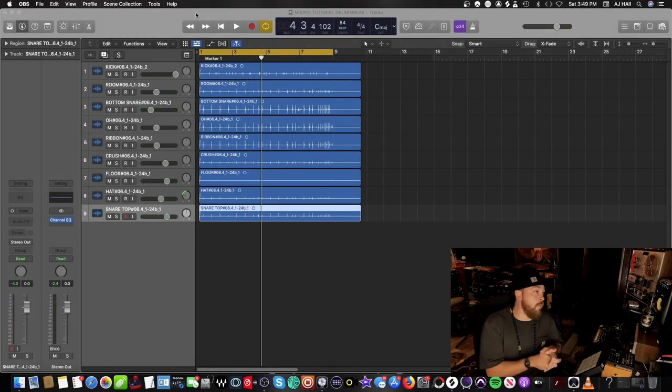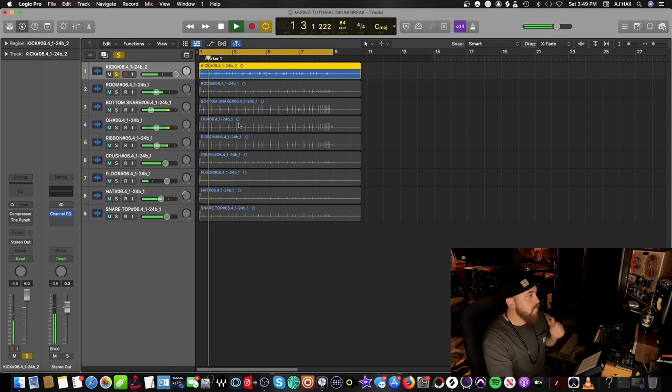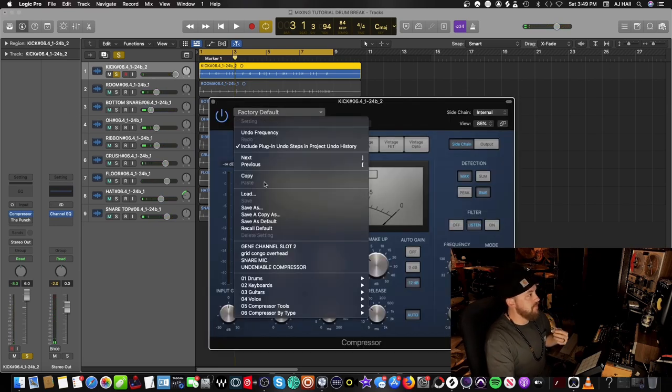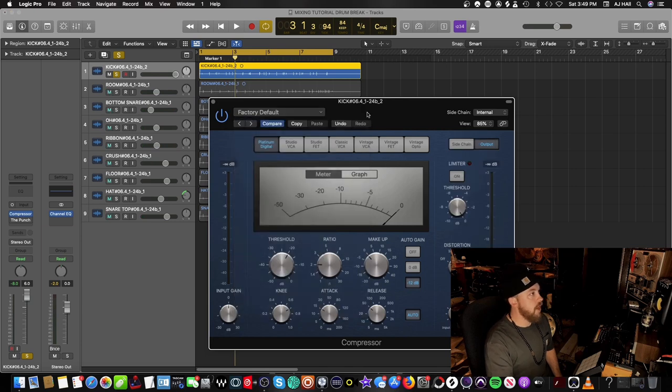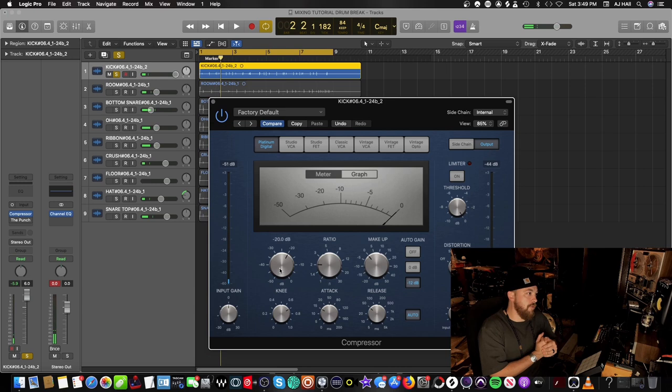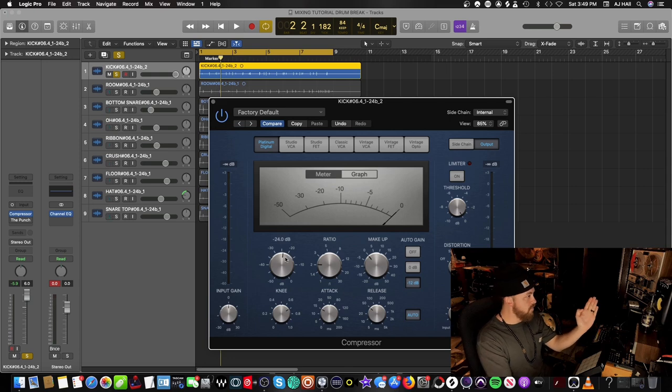The first thing we want to do is get that kick really hitting. Let's look at the kick inside mic. The first thing we're going to do is load up the stock compressor — recall default. With kick drums for me, it's really just about threshold and ratio. Threshold is going to go around minus 30, 35, minus 40, and the ratio is going to go up to about 3.2 to 1.